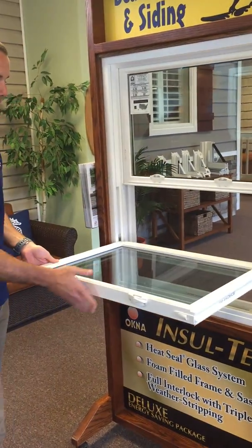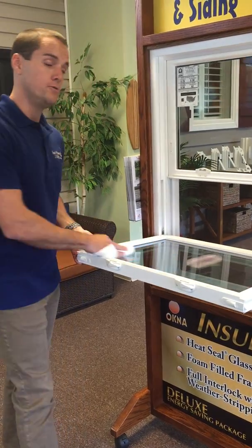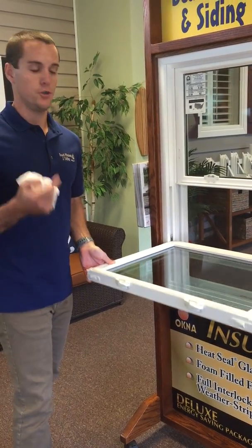Tilt it in, and actually the proper way to clean a window is to take a damp paper towel, wipe it off, and you can either use the reverse side or another paper towel and actually dry it. So a damp paper towel and a dry paper towel.